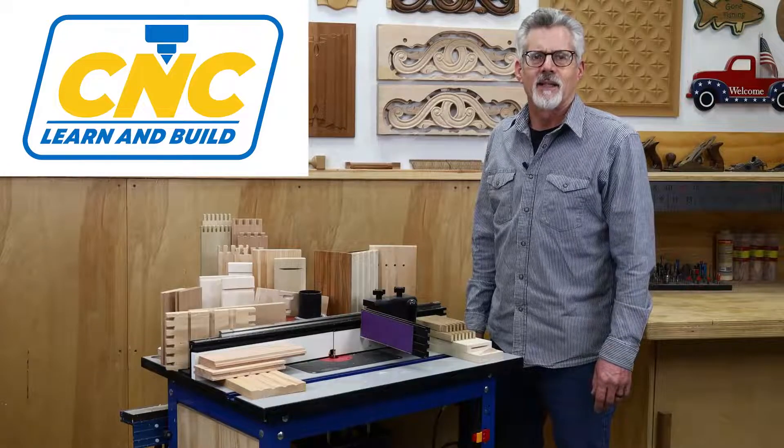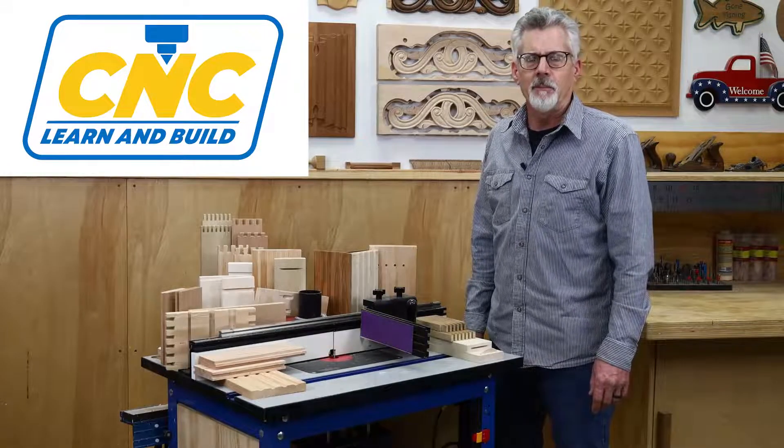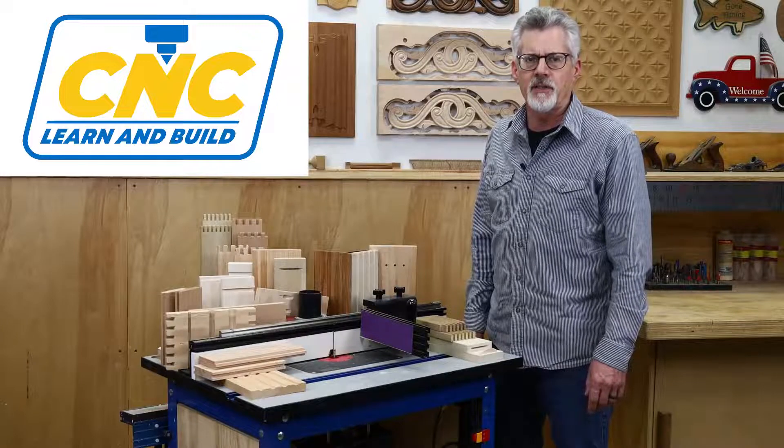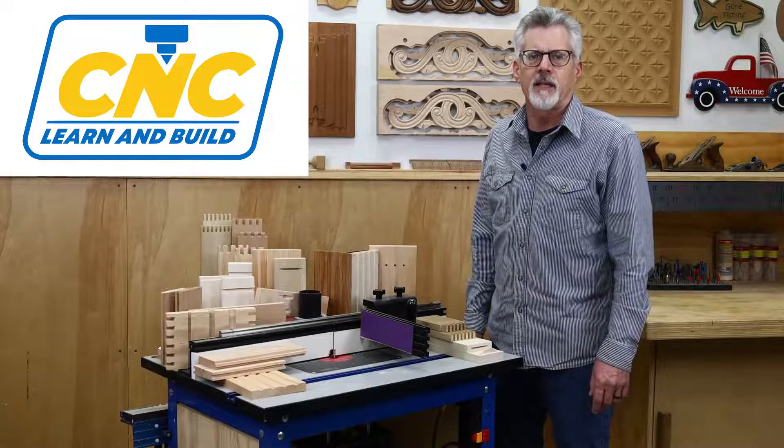Welcome to CNC Learn and Build. I'm Randy Johnson. In this series of videos, I'm going to show you how to use the Shark RS1000 Pro CNC router table to cut a variety of joints using the built-in apps.